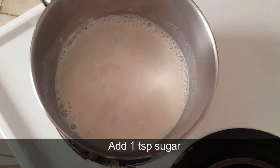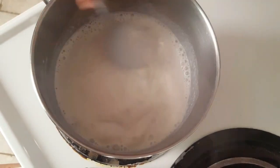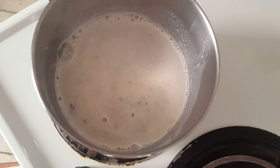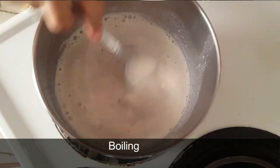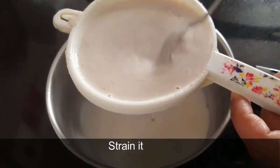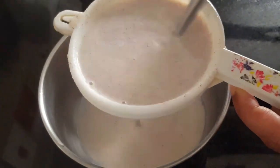Add 1 tsp of sugar. Mix it well in the powder. You can see it is a little thick. Mix it very well using a large bowl. It's ready — the ragi malt drink is ready.